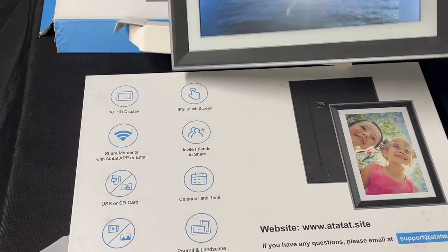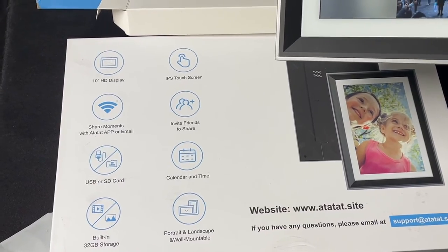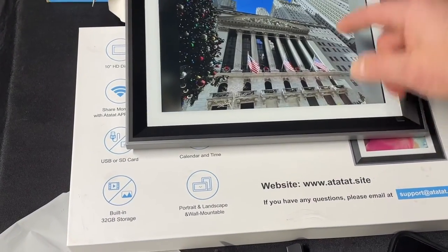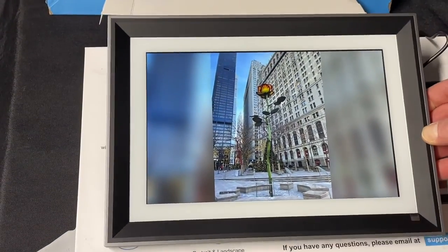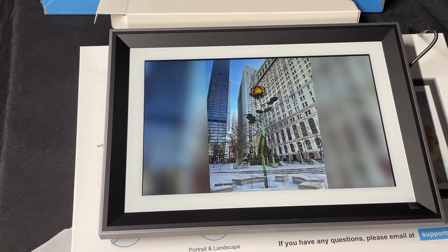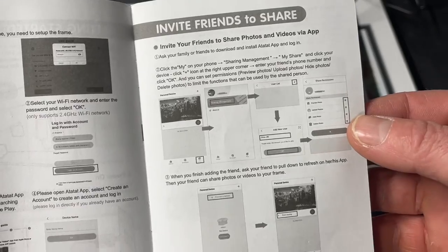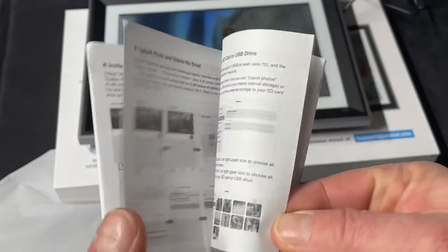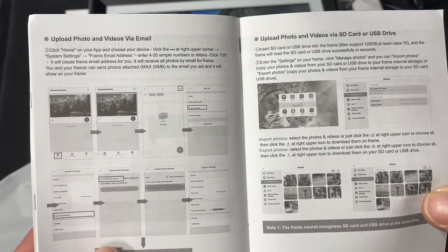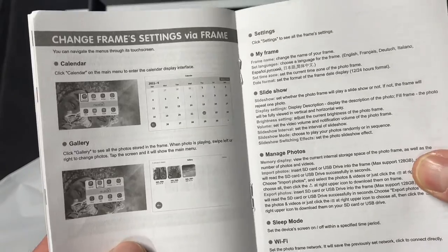Yeah guys, picture frame looks really cool. Here's all the other features it has. The Wi-Fi sharing is awesome and the touchscreen is very clean and crisp. Good size — awesome frame, worth the buy. Okay thanks for watching, check out my other videos, subscribe, follow, comment — thank you. And here's the other information I was talking about — inviting and sharing. You can even upload photos via email, but most people will probably do it right from the phone.